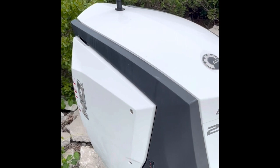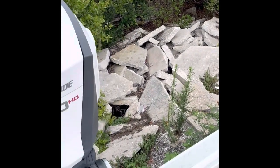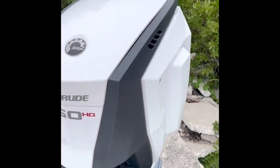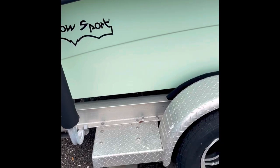The Evinrude 250 G2 E-TEC has had all the service and all the recalls done by Suncoast Marine in Lago, Florida. Here's the exterior color — as you can see it's green. Shallow Sport Mod V, 2016.